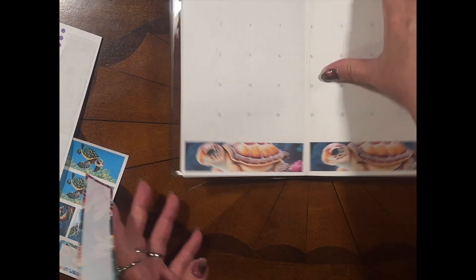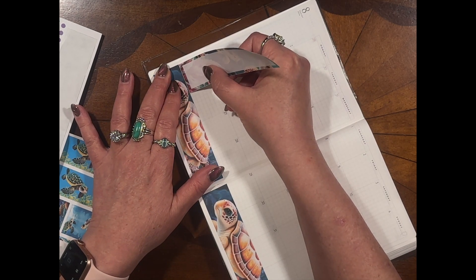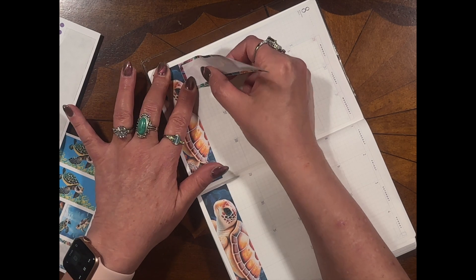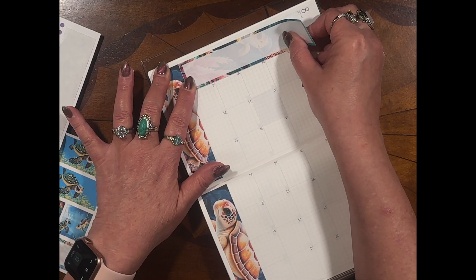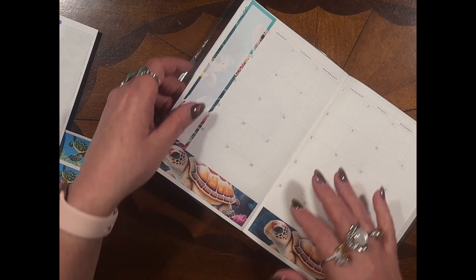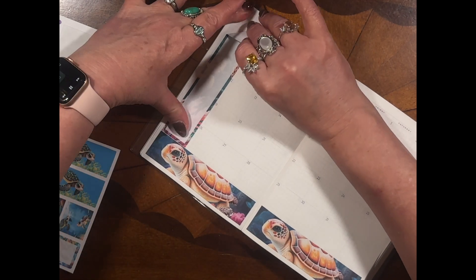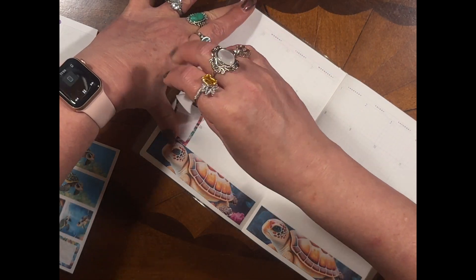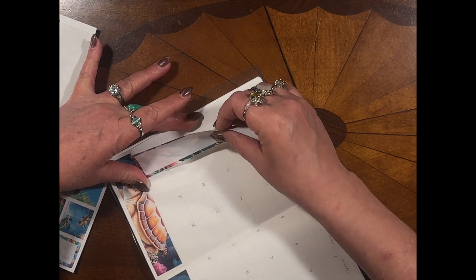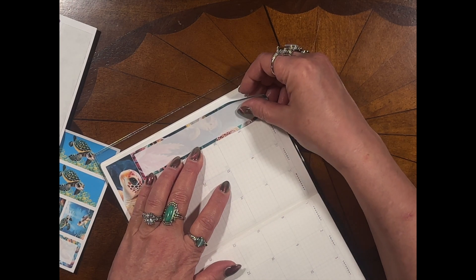Let's go ahead and get the sidebar on. You're just going to set your sidebar right along the line going up the month, all the way up to the top. I went crooked — I can see I went way wrong — so let's get the planner on the line the way it's supposed to be.